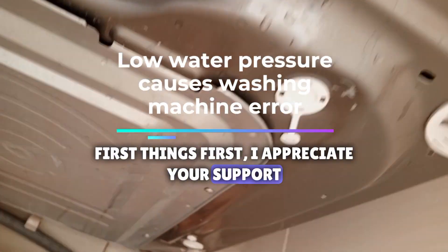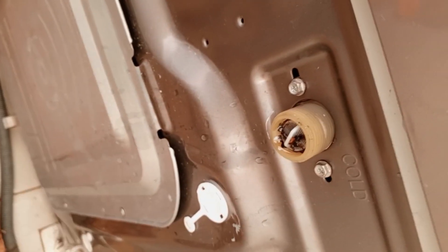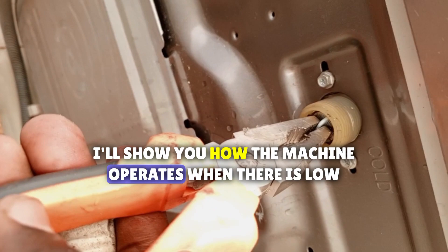First things first, I appreciate your support. So this is an energy washing machine. I'll show you how the machine operates when there is low water pressure.